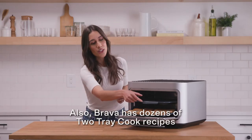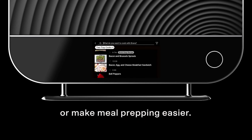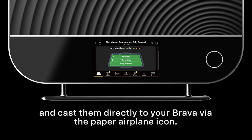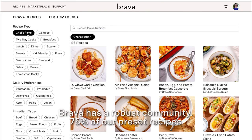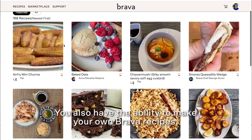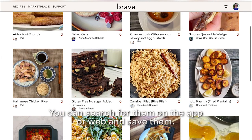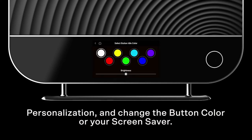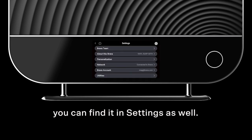Brava has dozens of two-tray cook recipes that you can find in the search bar, which will feed larger groups or make meal prepping easier. You can search for recipes using the Brava mobile app and cast them directly to your Brava via the paper airplane icon. Brava has a robust community — 75% of our preset recipes have been created due to customer requests. You also have the ability to make your own Brava recipes, which we call custom cooks, searchable on the app or web. You can also personalize your Brava by clicking on settings and personalization to change the button color or screensaver. Power off your Brava can also be found in settings.